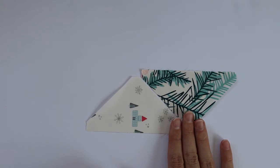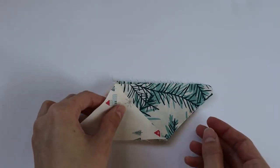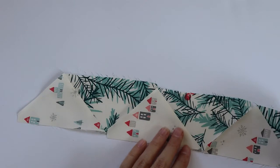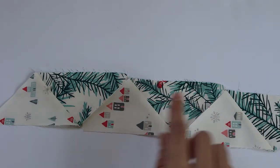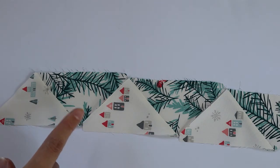Make six of these. Now we have our six units from step one and we want to place them all together side by side, just like with the 2a unit. We're going to sew them together on these lines with a quarter inch seam and press down towards the B fabric.